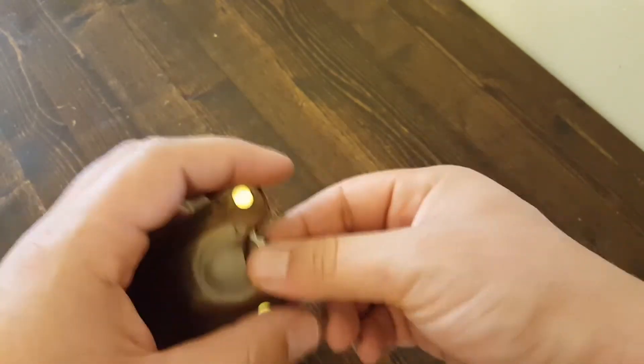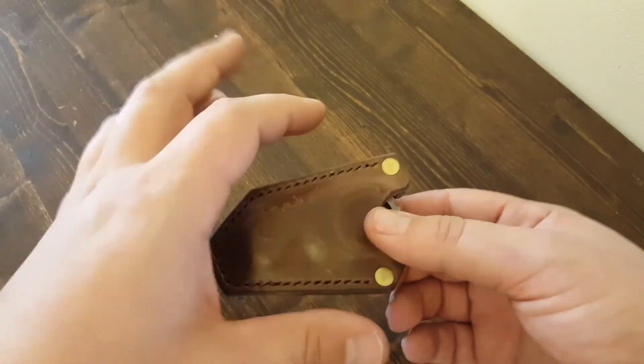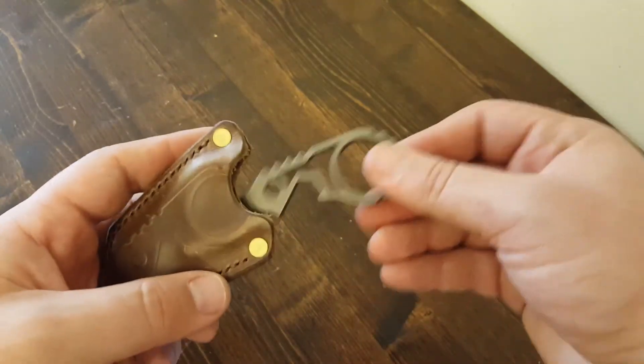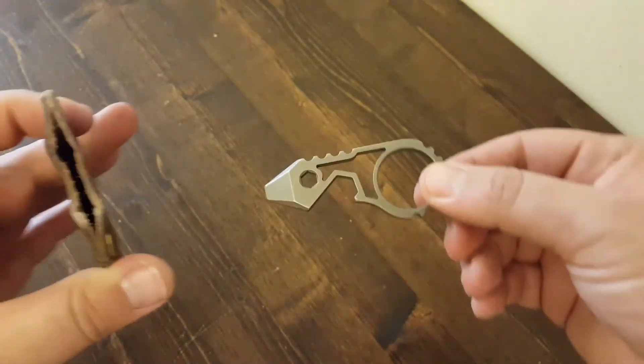The first ten, including this prototype, are all hand cut. He's since actually had some dies made for cutting out the leather, so they'll all be consistent going forward in terms of the finish. It leaves a little bit of the tool sticking out so you can pull it out easily.